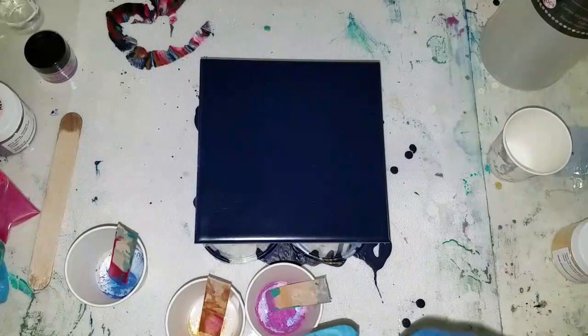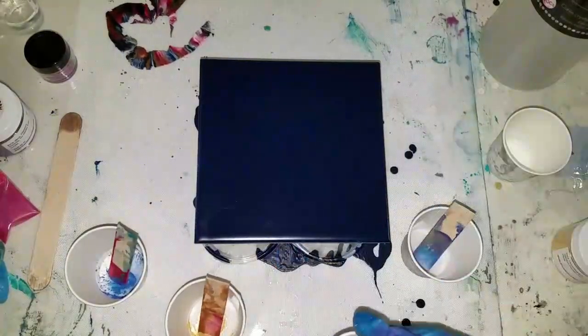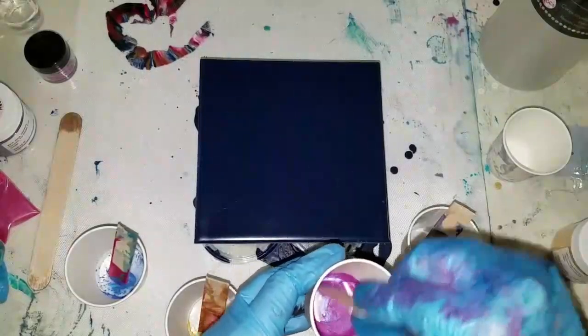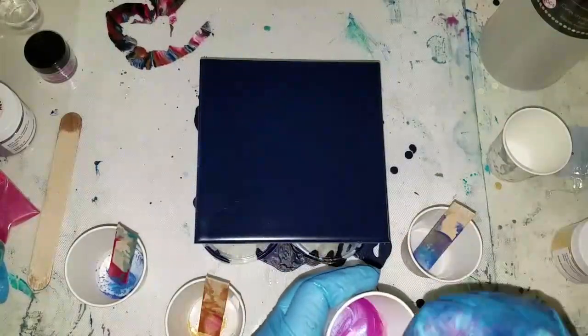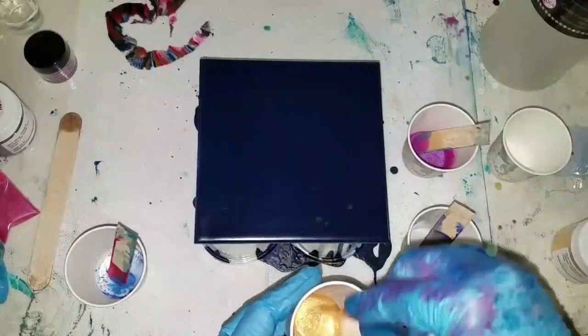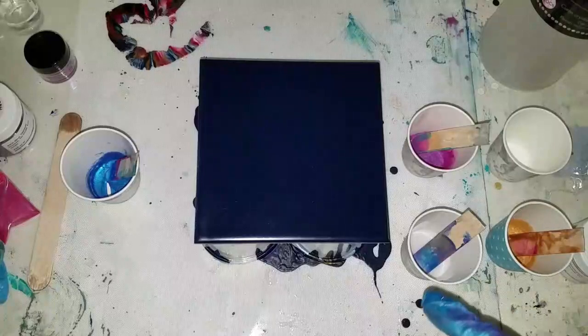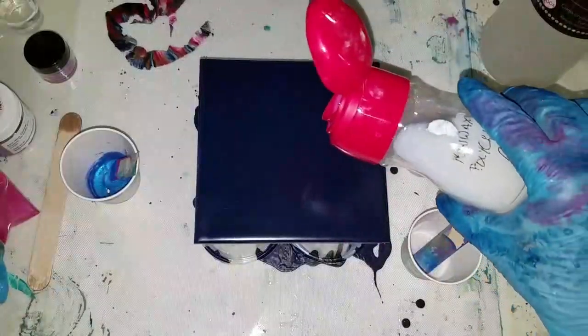Strictly mica powders. When I started playing with this I was trying to go for an opal effect, and it went on really brilliant, it was pretty, but it dried and it cracked. I'm trying again one more time with this undiluted version of the polycrylic. Now what I need to do is put some on my surface.